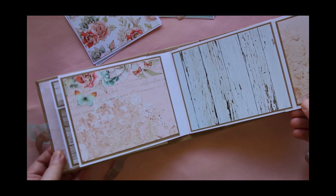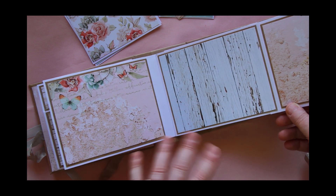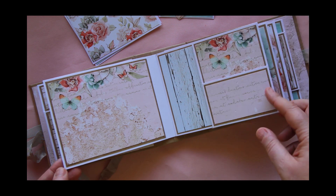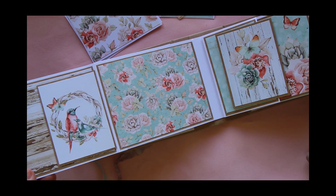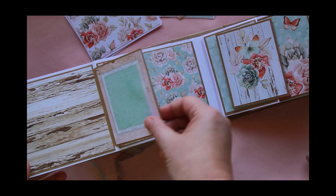I like to keep the patterns similar when I put my pages together — kind of mirror them around the page, which is what I've done throughout the book. So this one here just flips out this way. Again one of these little cut-apart pieces, which I've just used as a little flip.